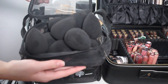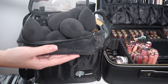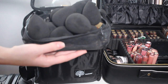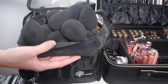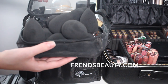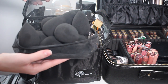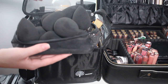Then I have my beauty blenders. I love the original and especially the black ones — they look so professional. I used to have all different colors but I really like the finish the black gives. I order these from Frends Beauty; if you're certified or have a license you can get a discount. I have ten of them, which feels like the perfect amount for bridal parties, proms, and everything.